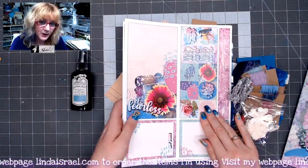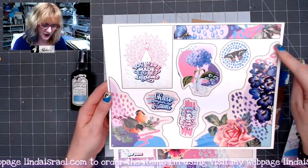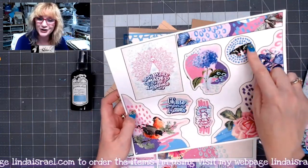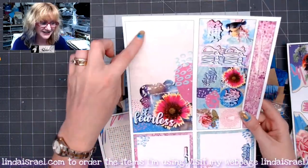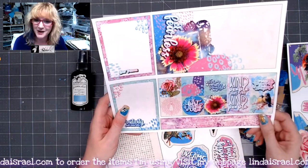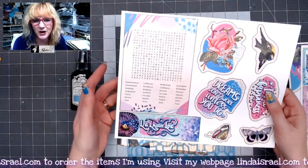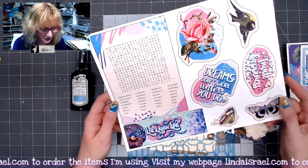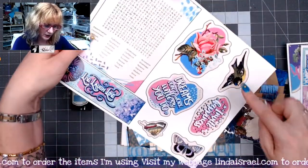Then it comes with three pages of ephemera or fussy cut elements. Here's the first one — you've got a corner pocket, another corner, journal card, little labels that you can use, and tuck spots or belly bands. This one has a tall skinny card and little elements that you can fussy cut apart, and another strip to make a belly band. Two more journaling cards here. I wanted it to be a positive, inspirational type kit — that's why it has fun sayings like 'dreams don't work unless you do.' There's also a word search, another little tuck spot, and some more little fussy cut elements.